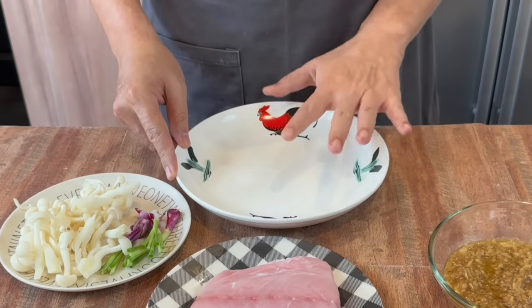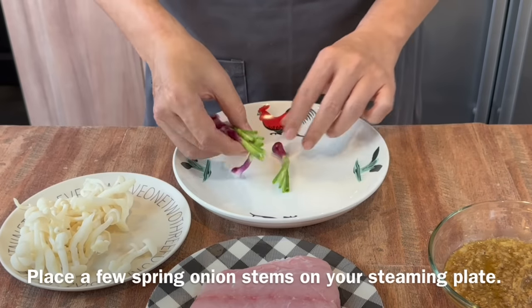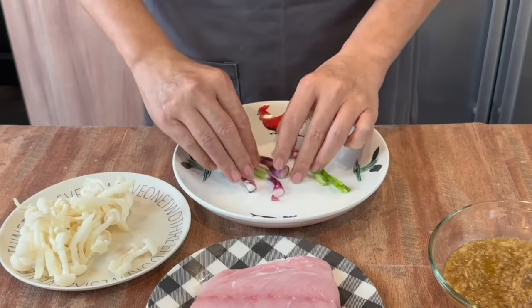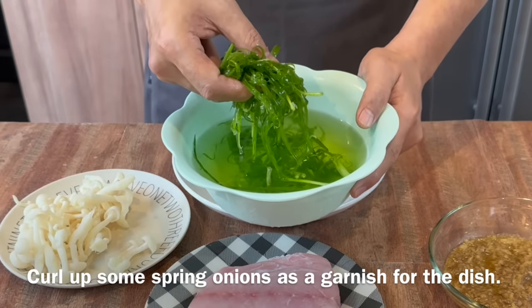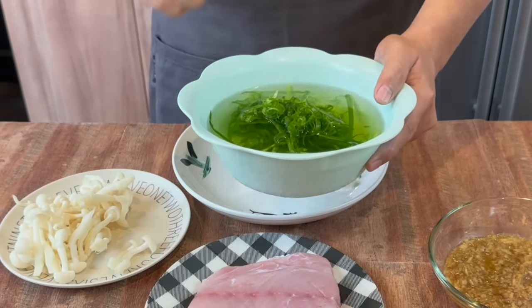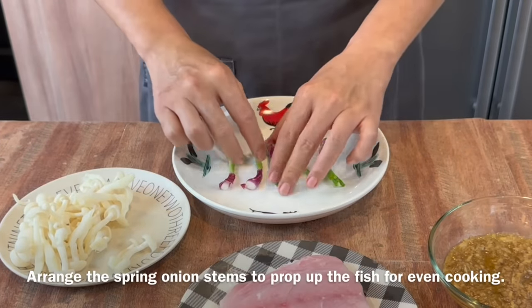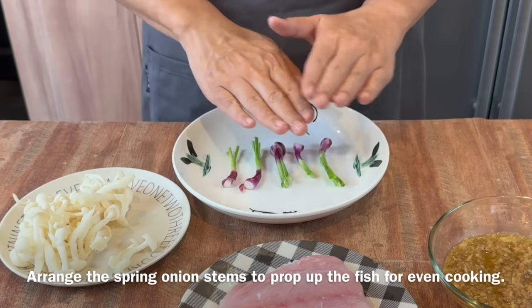Now we are going to assemble the dish before we steam the fish. On the base of a plate, just place a few pieces of spring onions — the stem — so that the fish can be cooked evenly. For the rest of the spring onion, I've curled them by soaking them in cold water. I'll leave a link in the description box so you'll know how to do this. Just arrange the spring onion properly underneath so the fish is propped up a little bit and will be cooked evenly.